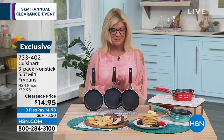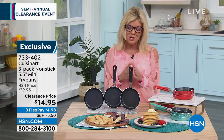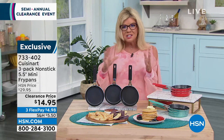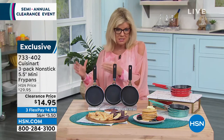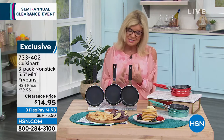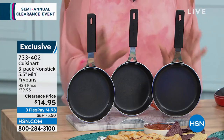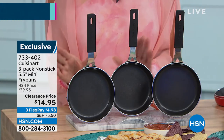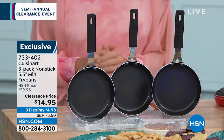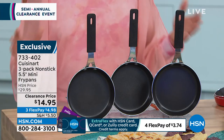Frying pan — first off, you get all three, you just choose your color. It's Cuisinart. We're talking about a brand that very few to any anywhere in cookware still continues to offer a lifetime limited warranty. It is the perfect size for frying an egg, perfect for individual dollar pancakes. You receive all three, originally $29.95, today on sale at $14.95. FlexPay on top of that great sale price — less than $5.